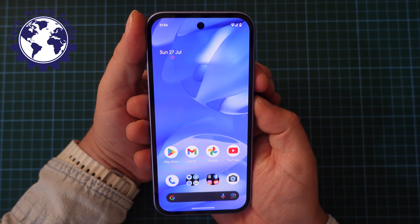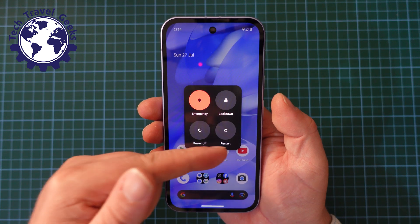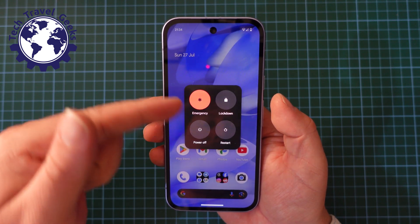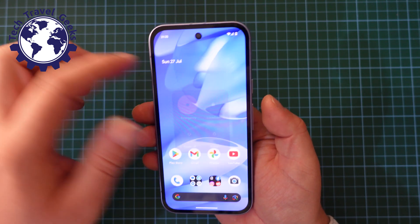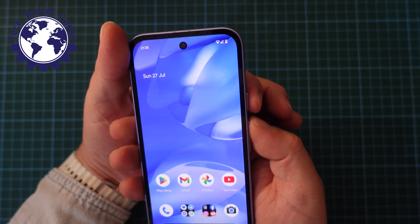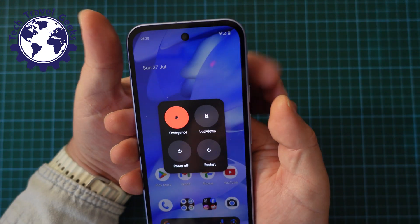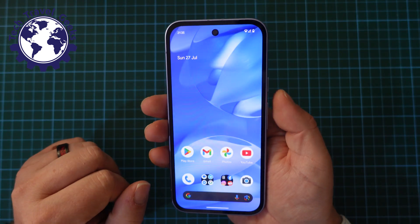You don't have to do this for a long time, just tap them, and you'll have the same menu with the options to power off, restart, lock down, and make an emergency call. Just to repeat that: you don't need to long press, just quickly press the power button and the volume up at the same time to switch your device off.